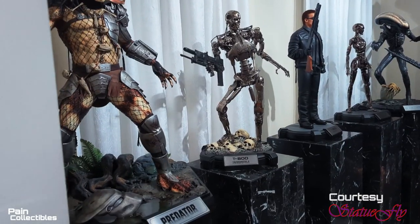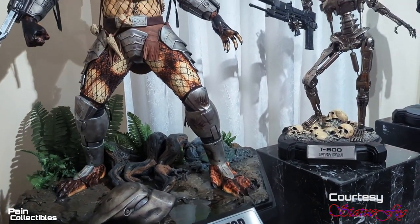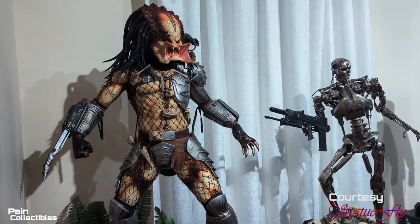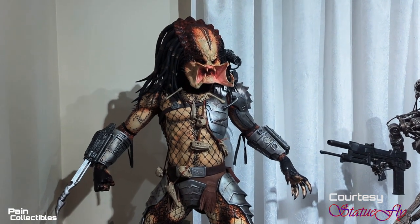Alright guys, we've got another really cool piece out of the collection of my friend Statue Fly's collection. This time this is the Cinema Cat one-third Predator. It is ridiculously awesome, it is very very special, there's a lot of lineage to it. I have the rare privilege and opportunity to see and showcase this to you — the one-third Predator from Cinema Cat — and this is going to be very different from all of the modern predators out on the market now.